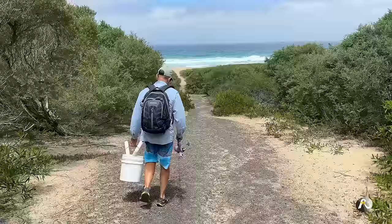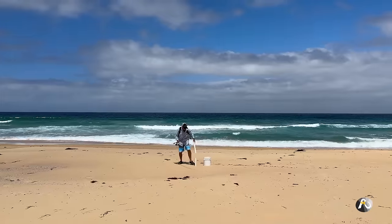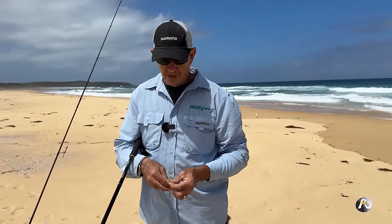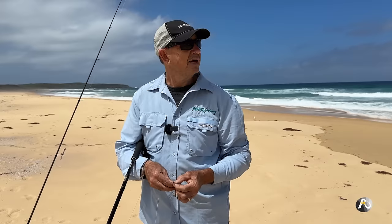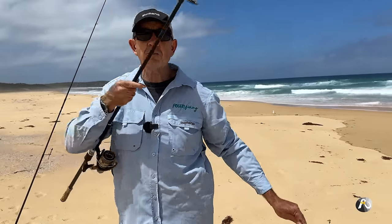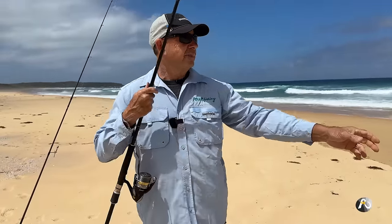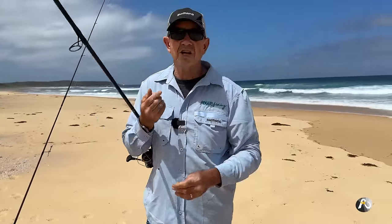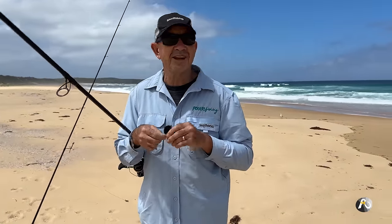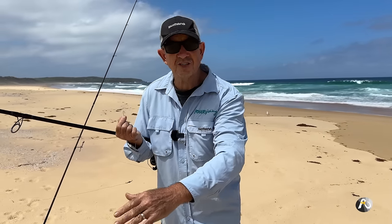I'm going to start off using the classic beach worms that I use a lot. They really are a fantastic bait and I'm going to use a two-hook rig. I'm going to start to work my way along the beach picking different little pockets of water and I'll talk about it as I'm doing it, in an effort to locate where some nice fish are. I really enjoy that — I think it's fun. It's exciting. You come down and you can suss out the structure and what's on the beach.